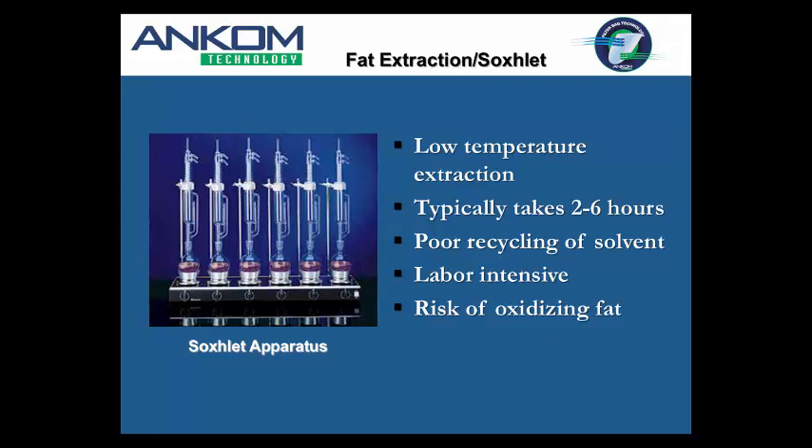Although Soxhlet does have a recycling capability, generally speaking it's very poor recycling because it requires manual labor. Each tube is individually handled, and most users I talk to aren't recycling at all because of the time involved. The method can be very labor-intensive. There are other systems — SoxTech, SoxTherm — but they still handle samples individually, usually six per system. I've been in laboratories with an entire room dedicated to Soxhlet extractions with probably 60 setups in a huge hooded room.